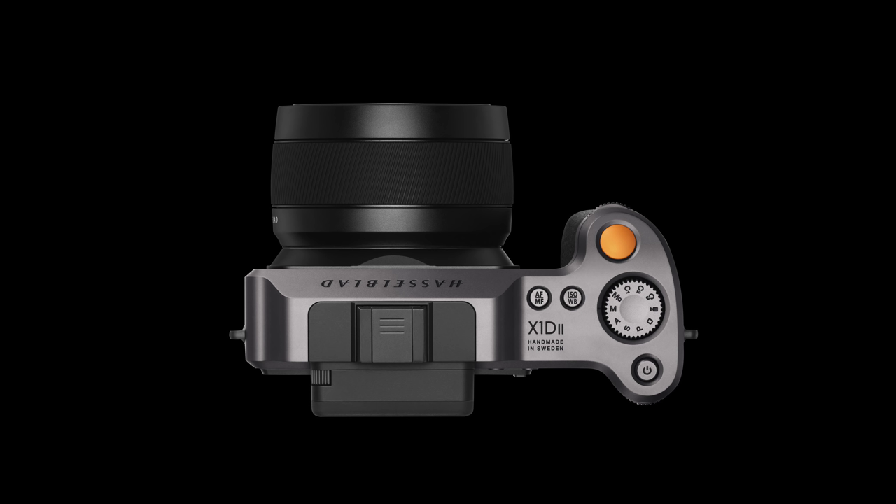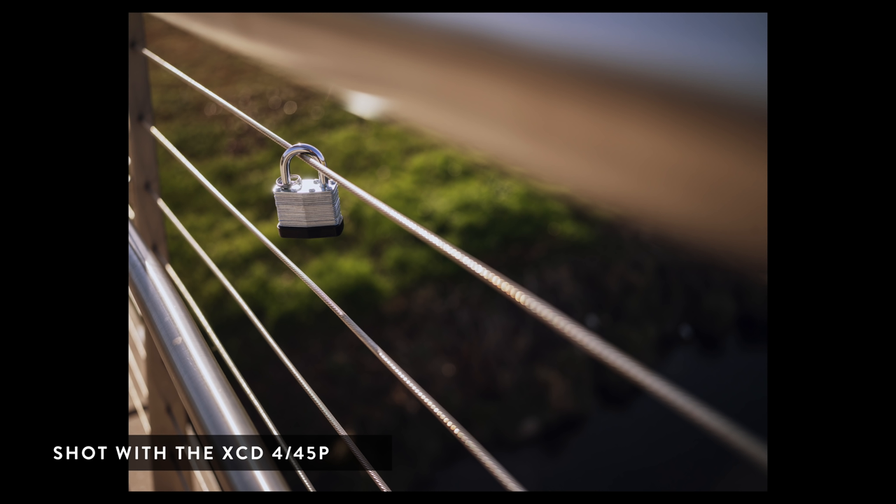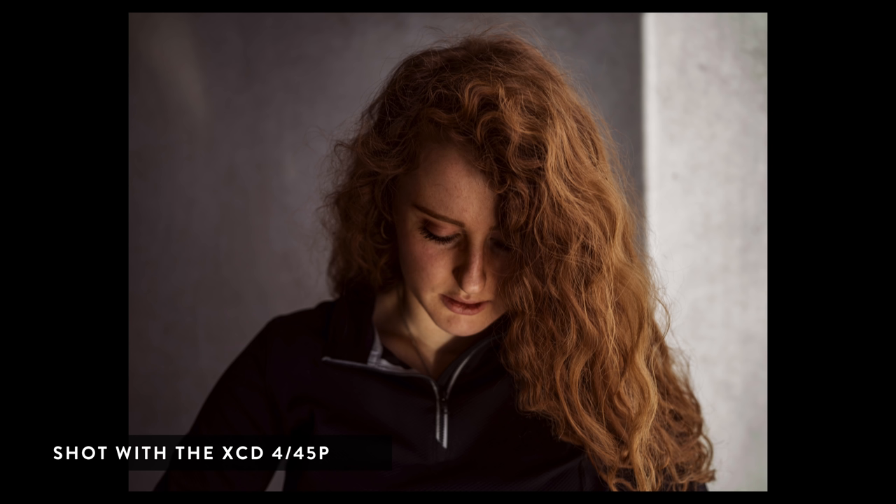This lens is quite compact — it is smaller than the previous 45 millimeter, and it's also sharper. It's got better bokeh, nearly silent operation in both autofocus and the actual shutter sound. There is no focus by wire; it's an actual focus ring. And best of all, it's affordable. I think this is a massive step forward in the XCD system because it makes it more accessible, and it's really a much better lens.